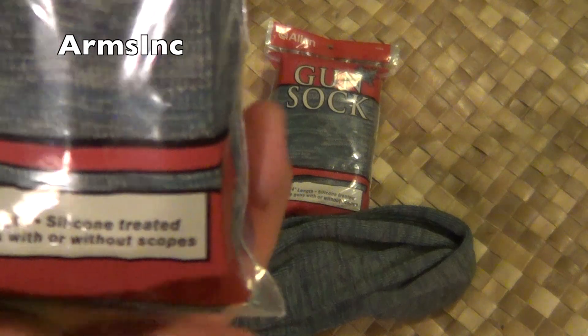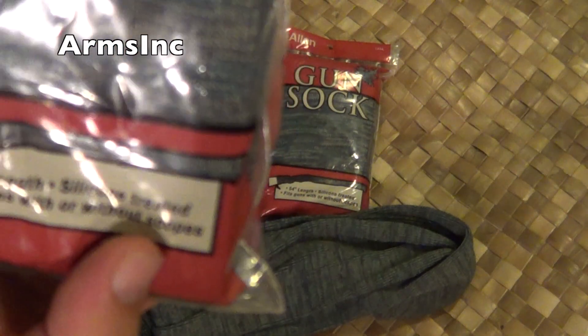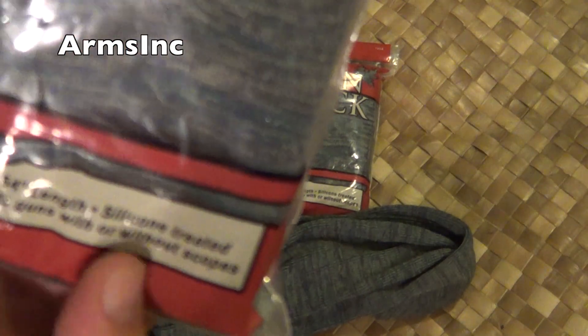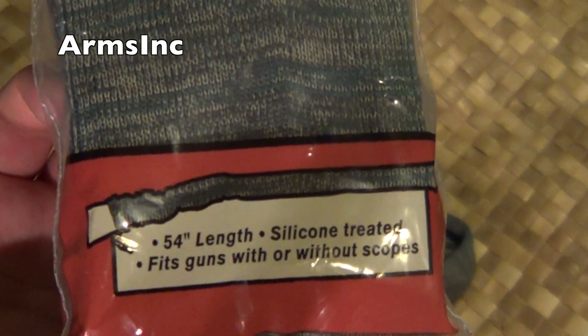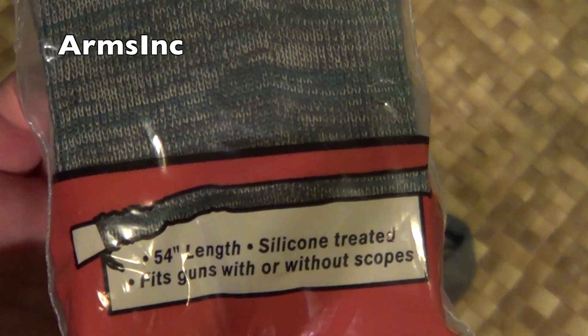This particular gun sock is pretty durable. They come silicone treated and as it says, it fits guns with or without scopes. With scopes is kind of pushing it though.